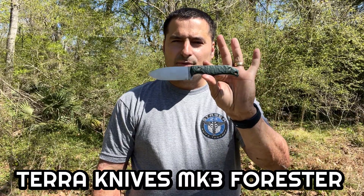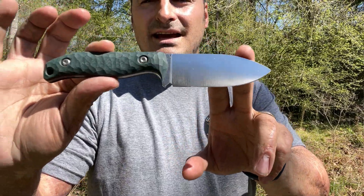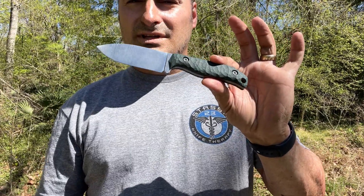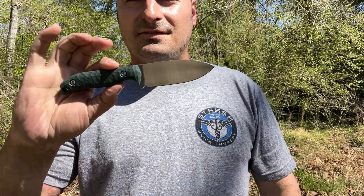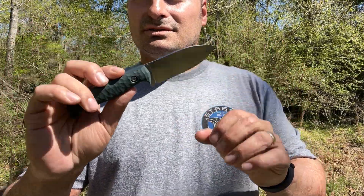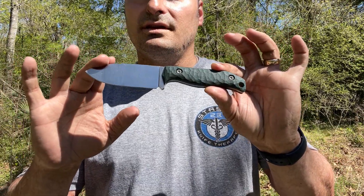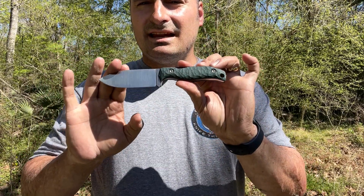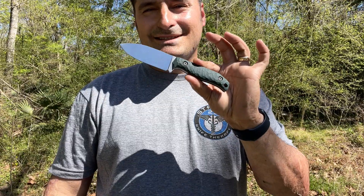Stasya23 here and today we're going to look at the Terra Knives MK3 Forester. This is a totally made in the U.S. knife and I gotta say I'm highly impressed. The maker is only 26 years old. He built his shop in his basement and he's producing some very high quality fixed blades out of super steel — something you don't see people jumping right into because they are hard to work with. He uses Peter's Heat Treat, which is arguably the best heat treater in the business, and this one is Rockwell 63 HRC so it should perform outstanding.